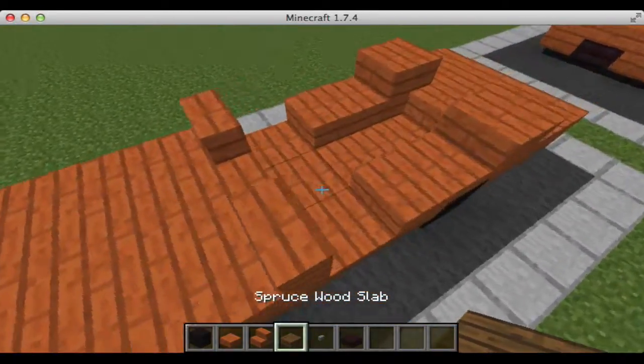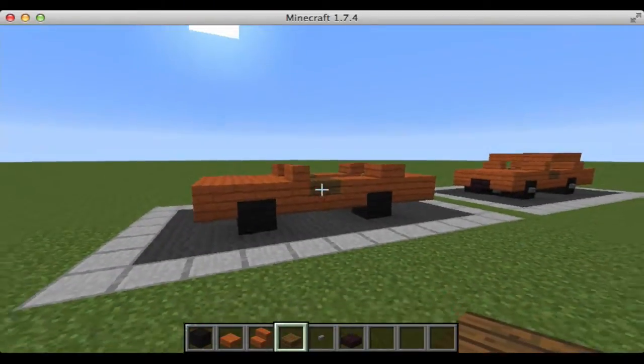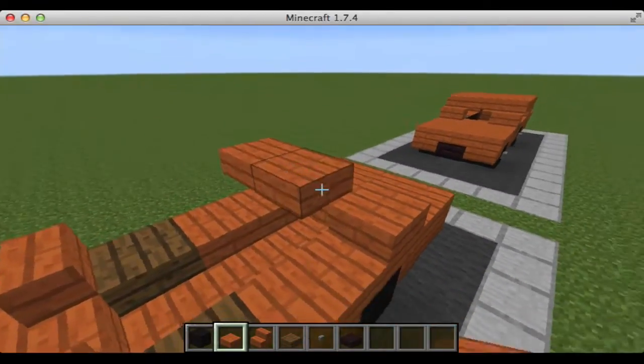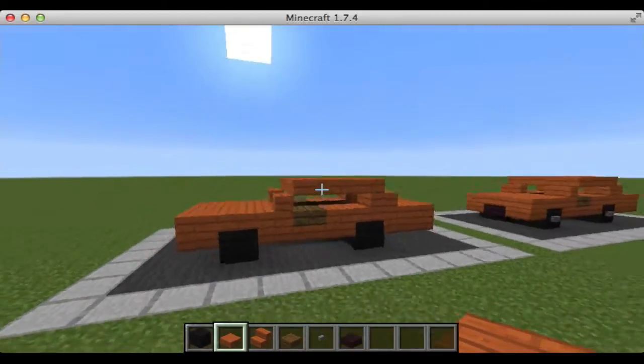Now, we're going to come over with our spruce wood slabs and place one right here and here — kind of like the numbers, I guess. And then we're going to go back to the oak wood slabs and place them all along the top, like this.